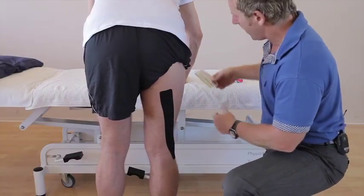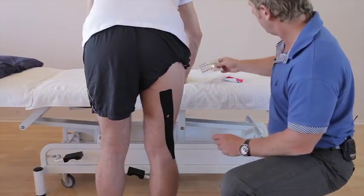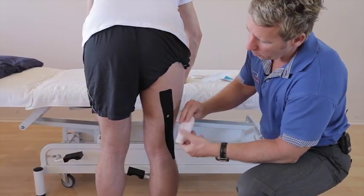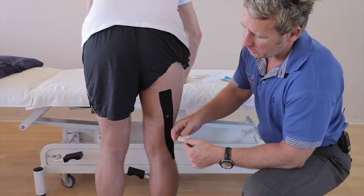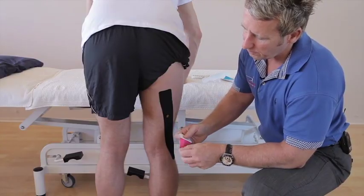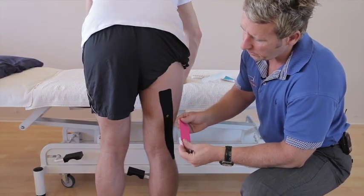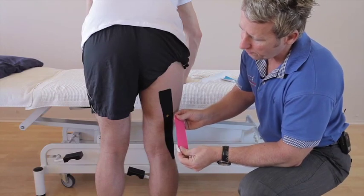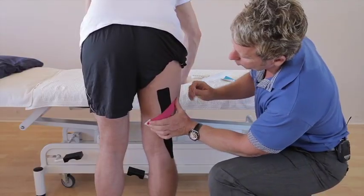Now locating the pain area — let's say the pain is right here. Using the I-strips, turn them over, pull back and peel one end, then fold and peel the other end. Apply with 75 to 100% stretch directly where the pain is, with no stretch at the ends.